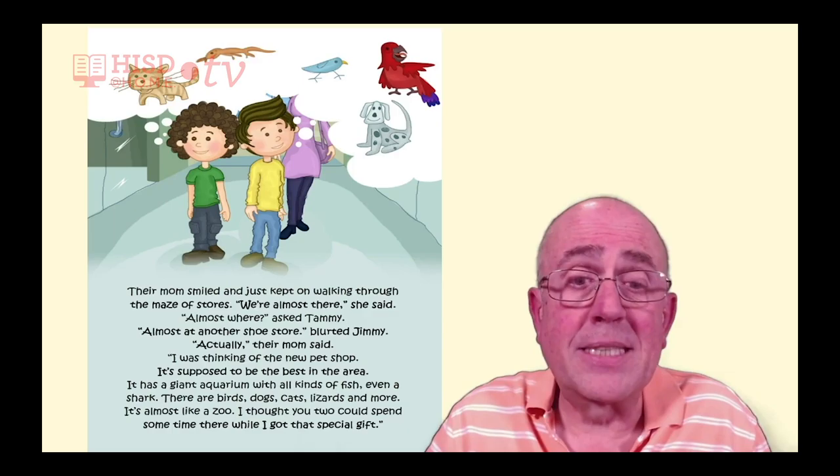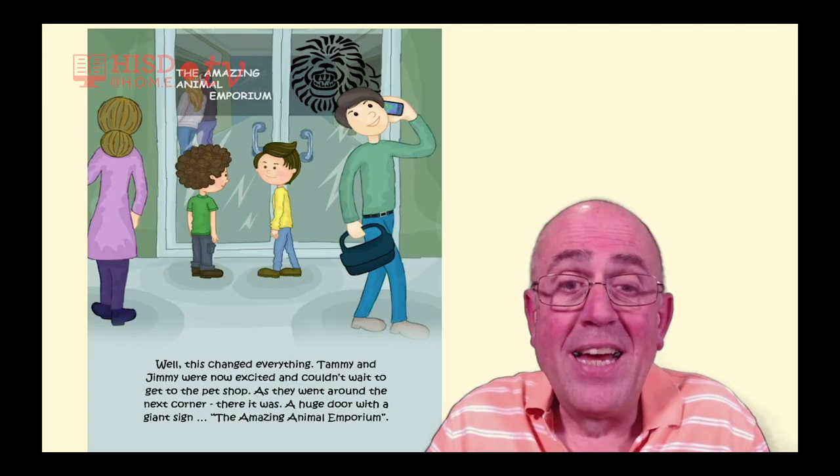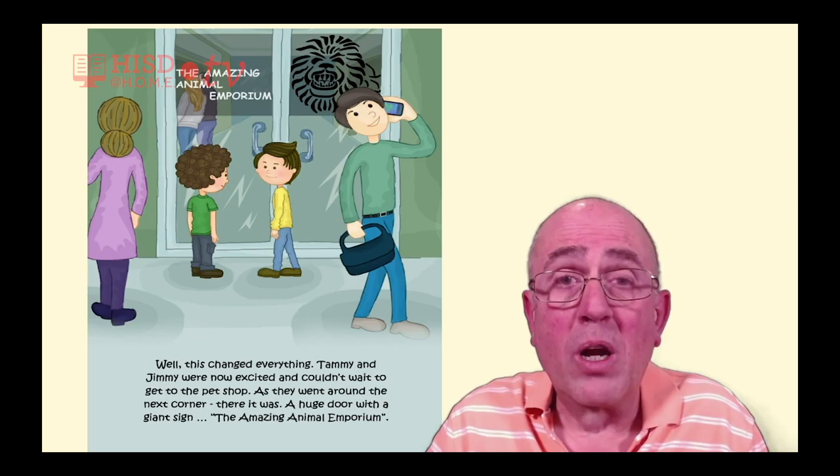'I thought you two could spend some time there while I got that special gift.' This changed everything. Tammy and Jimmy were now excited and couldn't wait to get to the pet shop. As they went around the next corner, there it was — a huge door with a giant sign: The Amazing Animal Emporium.